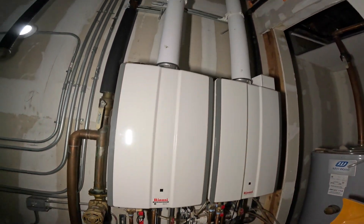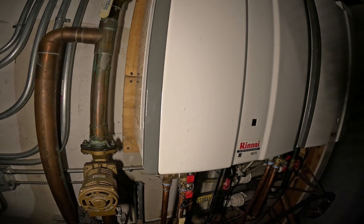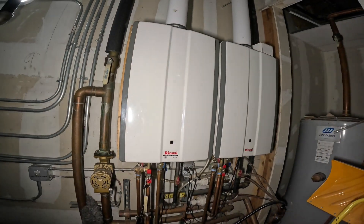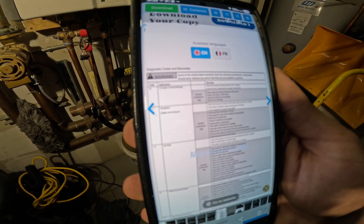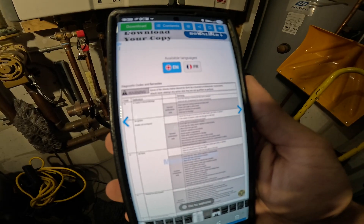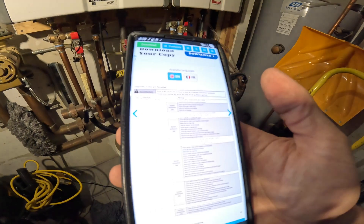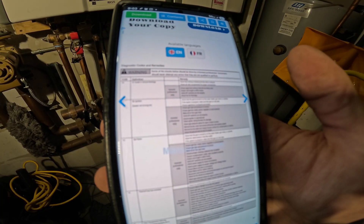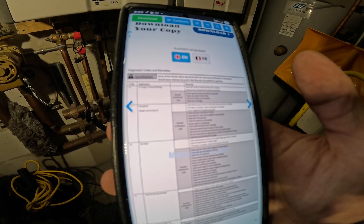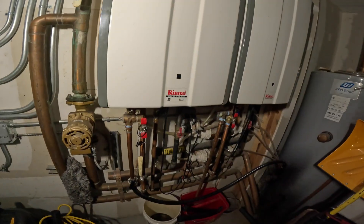We got two of them here and the issue is that at some point this machine gave an error code 10, which you would see in this window. I downloaded the manual and it says code 10 definition is air supply or exhaust blockage. Things to check: nothing blocking the flue inlet or exhaust, all vent components for proper connections, approved venting materials, vent length within limits, dip switches set properly, and check fan for blockage.